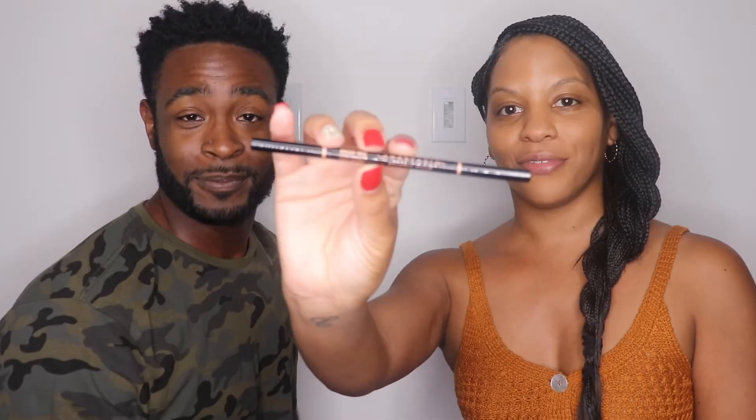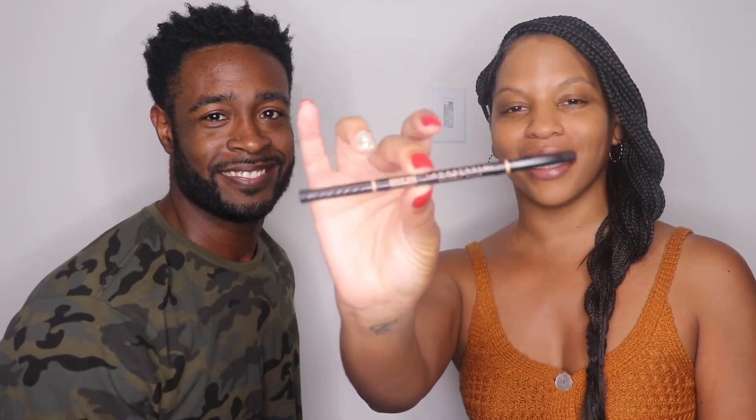I'm like a Picasso of makeup! Eyebrows — okay, so this is the eyebrow pencil. We're using the Anastasia Beverly Hills Brow Wiz in dark brown. You know eyebrows are the most important part. You ready?